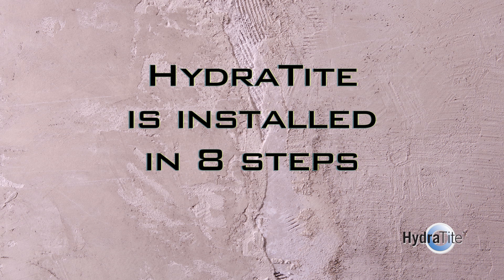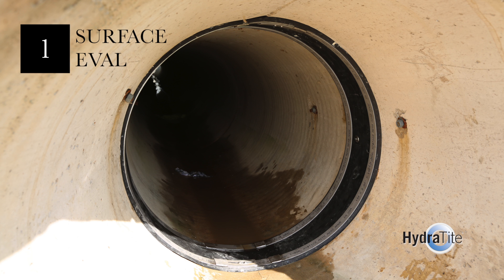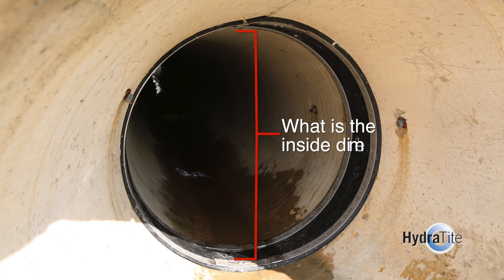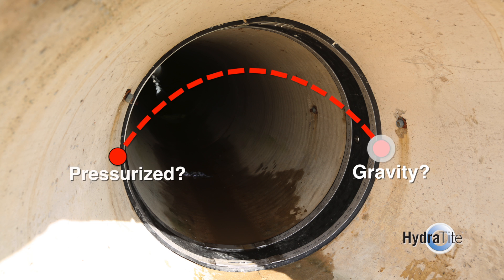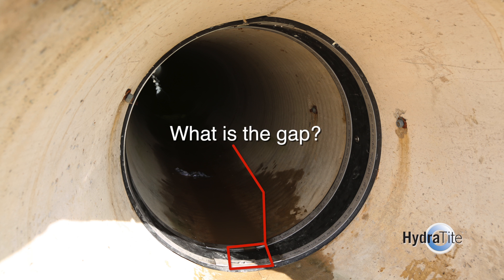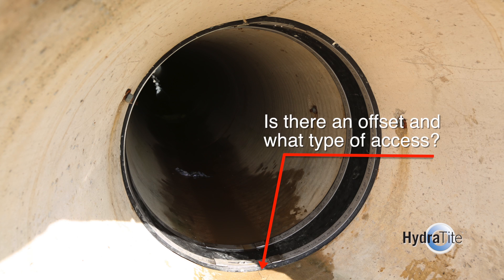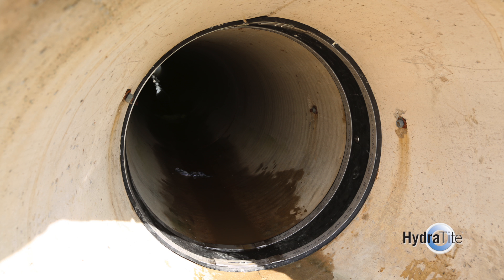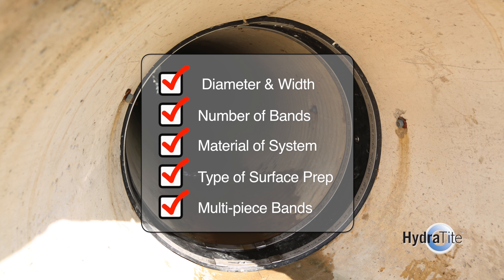The Hydratite seal is manufactured and installed in eight steps. The first step is to evaluate the pipe and operating conditions. Ask: What is the inside dimension of the pipe? What process fluid is flowing through the pipe? Is it a pressurized pipe or a gravity pipe? What is the gap in the joints or area of joint repair? What is the surface of the pipe? Is there a significant offset in the pipe joint, and what type of access is required? This step defines the diameter and width of the seal, amount of bands required, material of the system, type of surface preparation required, and if the seal requires more than one piece bands.